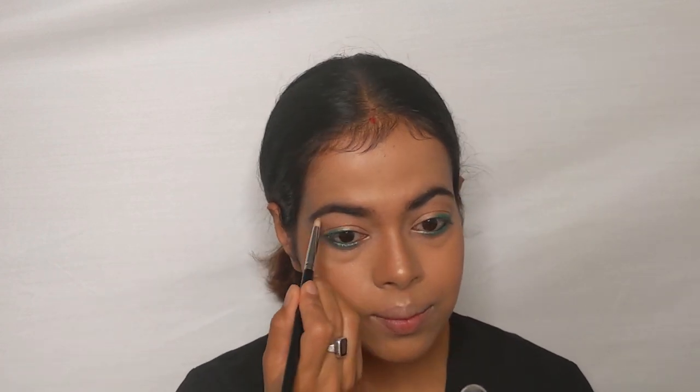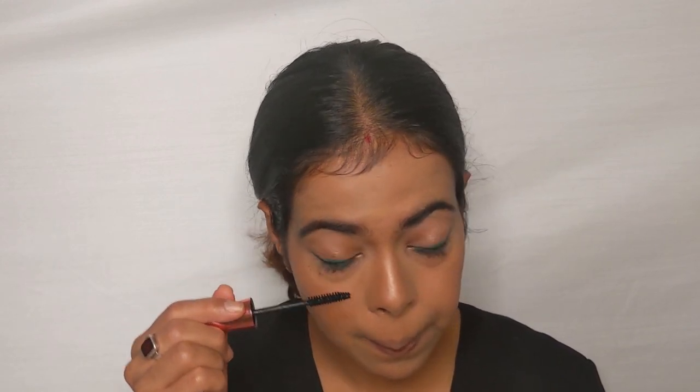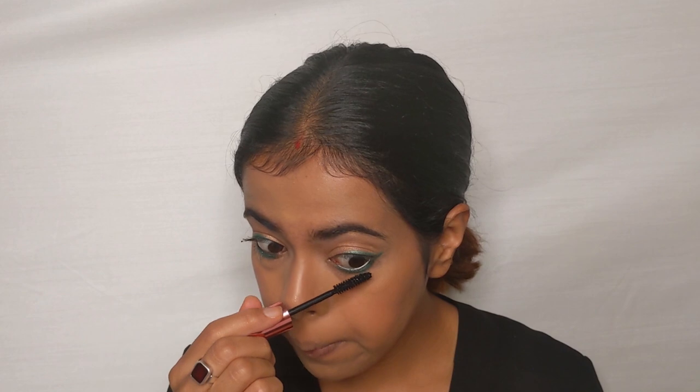The last step is to curl the lashes and apply mascara. For the mascara, I've used the Maybelline Hyper Color mascara.